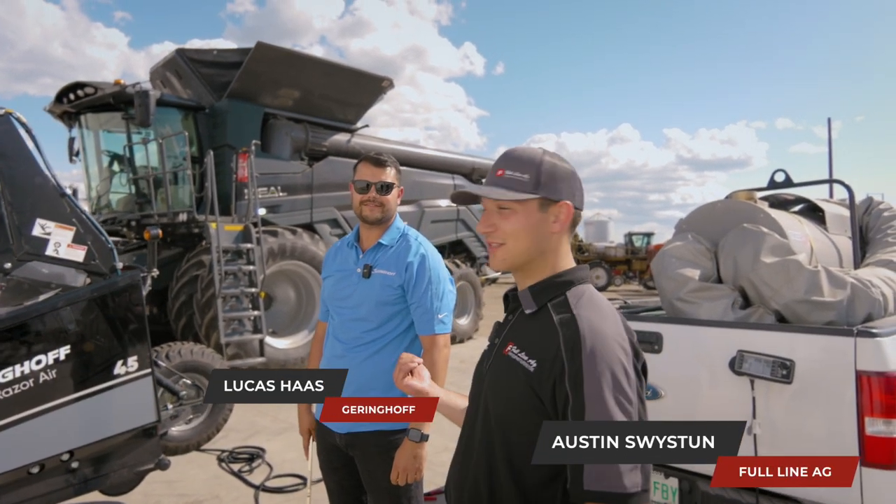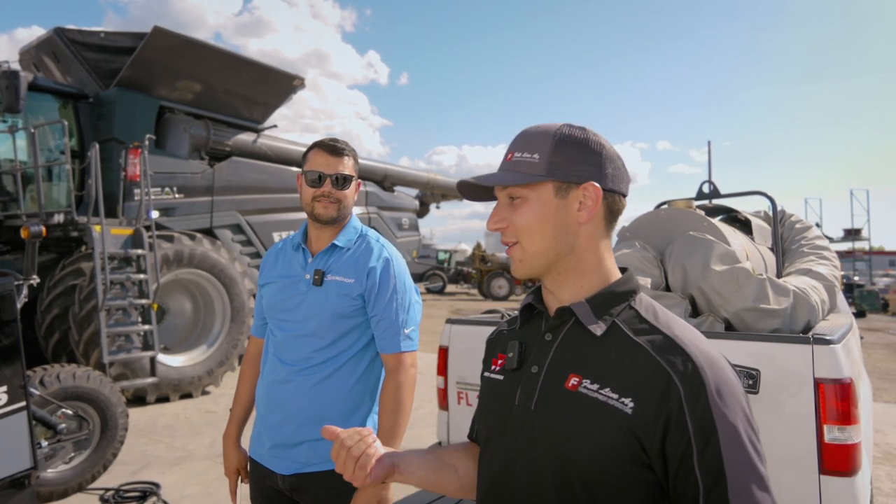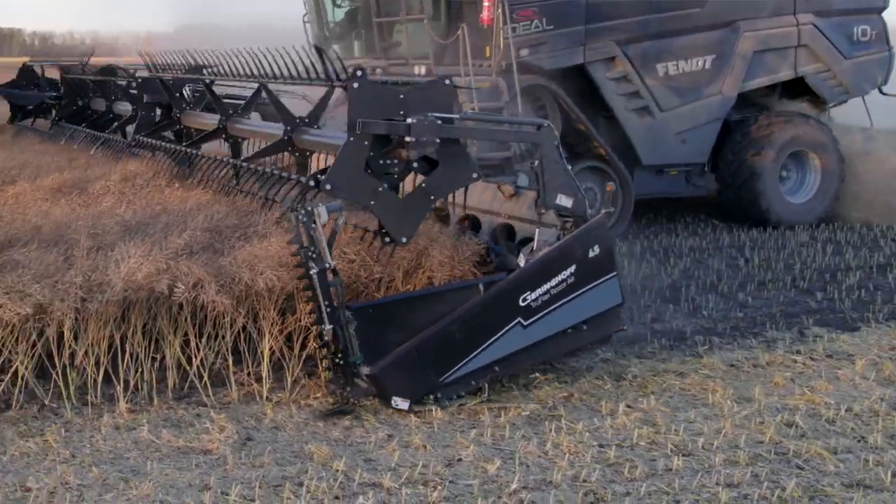This is Austin with Full Line Ag. I'm here with Lucas with Gearinghoff. In front of us we have our first Gearinghoff header. This is a TruFlex Razor Air.